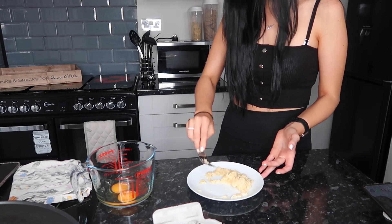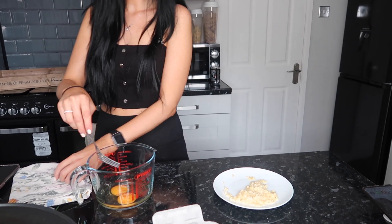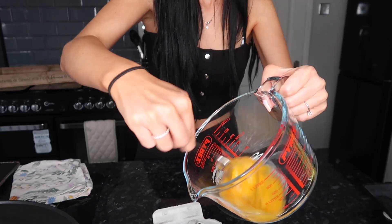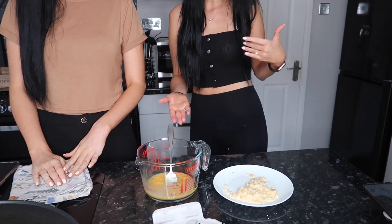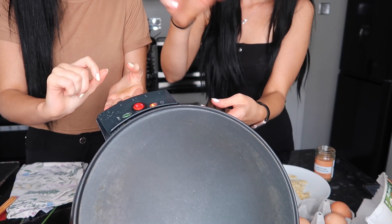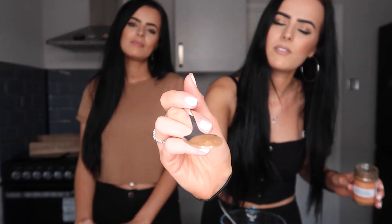That's the banana all mashed up. I'm just going to use the same fork to mash it up. This crepe machine is actually amazing. Now that we've mashed that banana up and whisked the egg, I'm going to add almost a half a teaspoon of cinnamon. Yeah, because we love cinnamon.